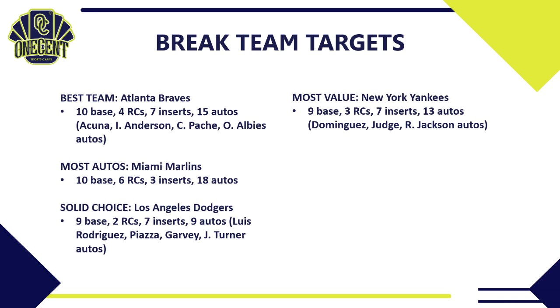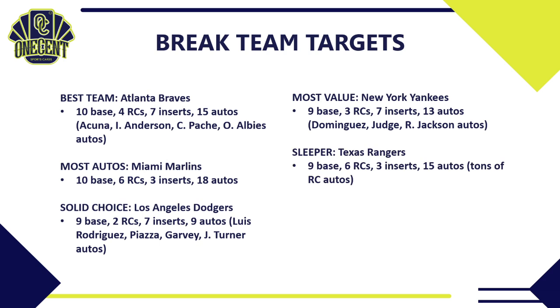For a sleeper, look at the Texas Rangers — 9 base cards, 6 of those are rookie cards, 3 inserts, and 15 autos that are all rookie autos. The Rangers have a very nice rookie class in 2021, and two to three years down the road they're going to be a team to reckon with. They probably won't be a top-10 team by price, so you could get them fairly cheaply in a pick-your-team, and the sheer number of cards and rookie autos makes them a very nice sleeper.